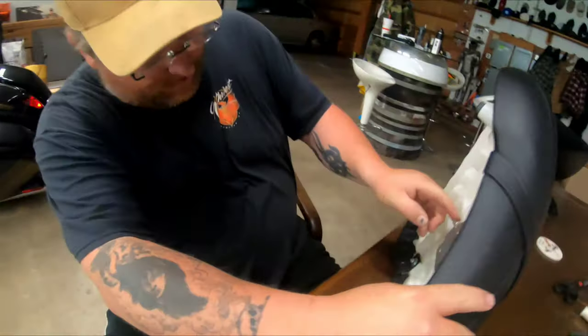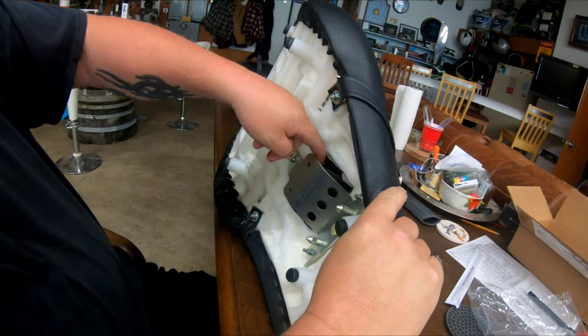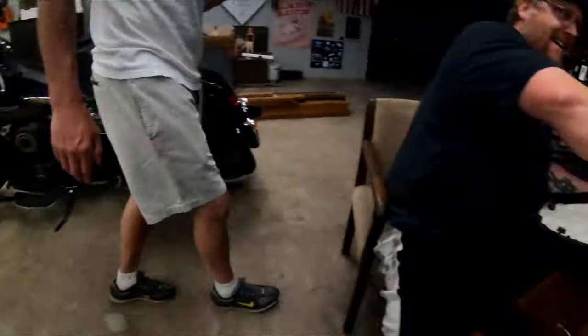Now it's trapped inside here. We just need to bolt that in with the two screws. It is really hot out here.